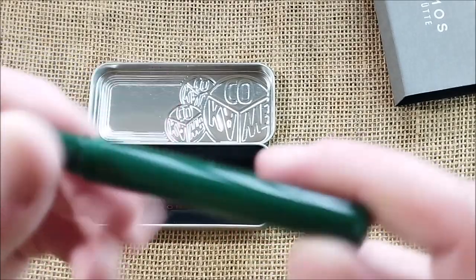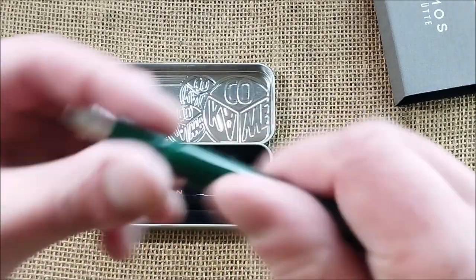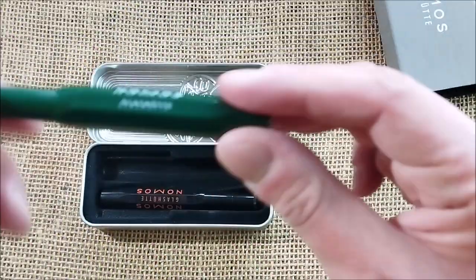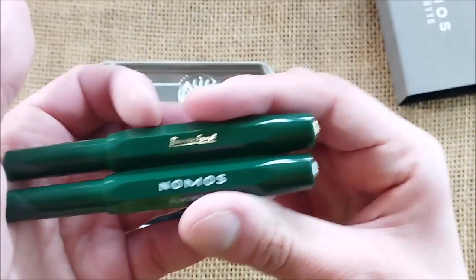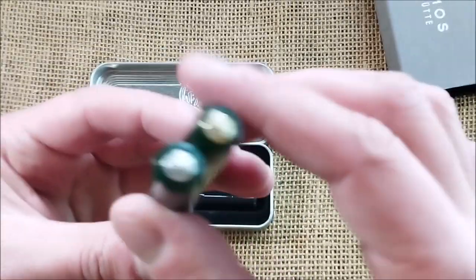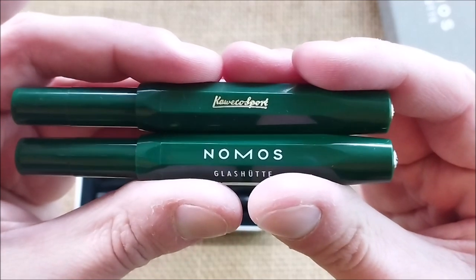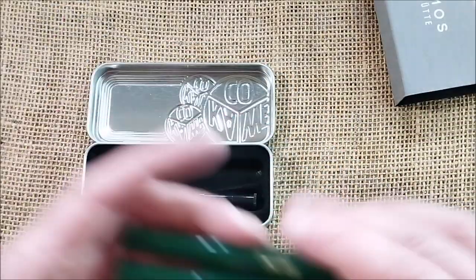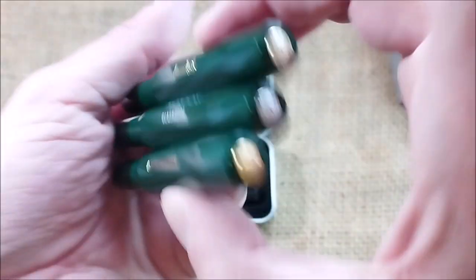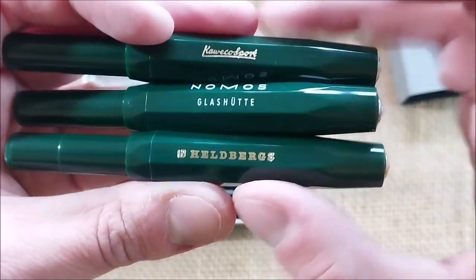It has the new kind of nib and feed. This was a co-branding, but the regular edition for Caveco is this Caveco Classic Sport — which has gold trim and a gold-plated steel nib. The greens are the same. And I also have here another co-branding, which is this Caveco for a store in Germany called Heldbergs. This is really quite the same Classic Sport because it even has the Caveco Sport engraving, just also the co-branding of Heldbergs.